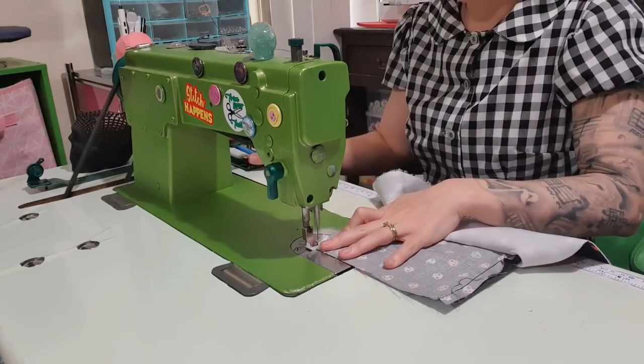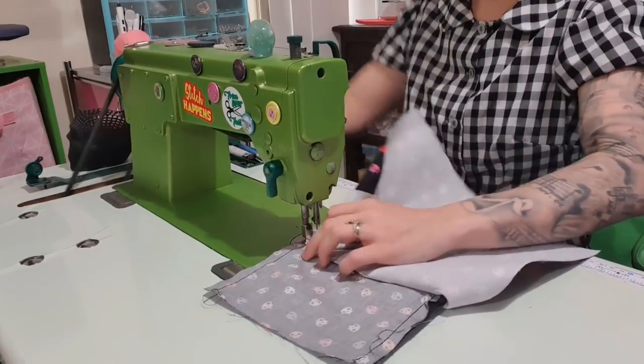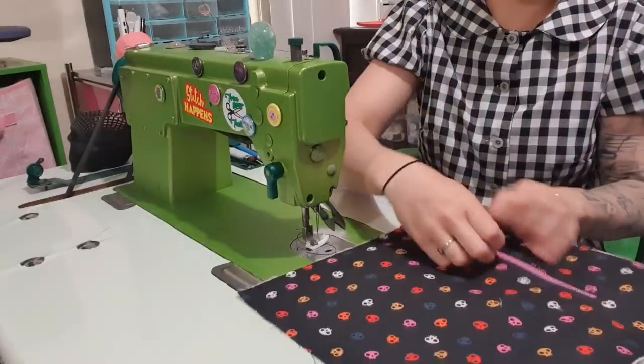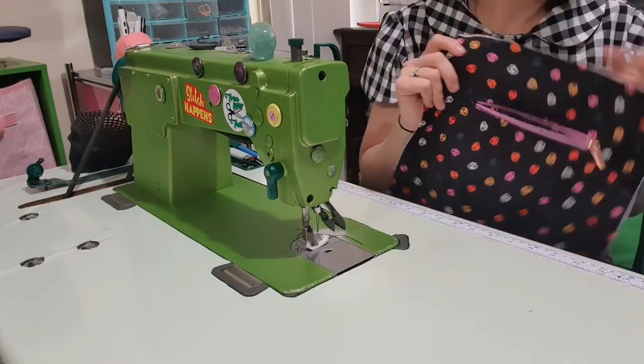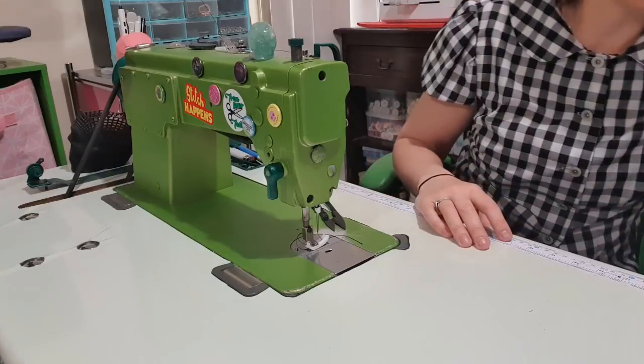Then we're going to go out the other side as well — just pull the main lining out of the way. I'm going to zip it all the way closed and then all the way open. Now we've got our zipper pocket, and the slip pocket's on the other side.